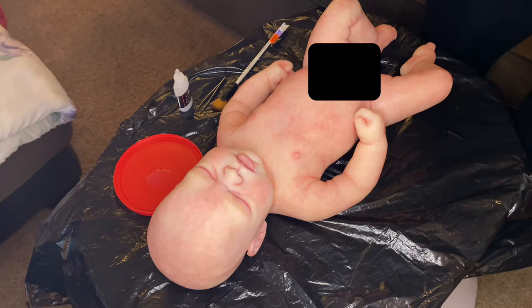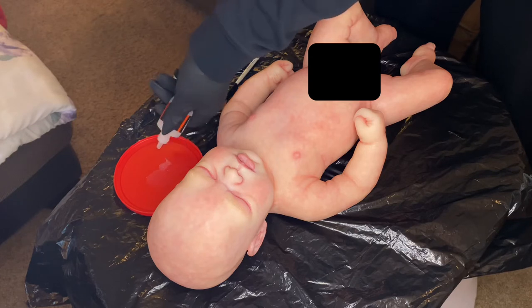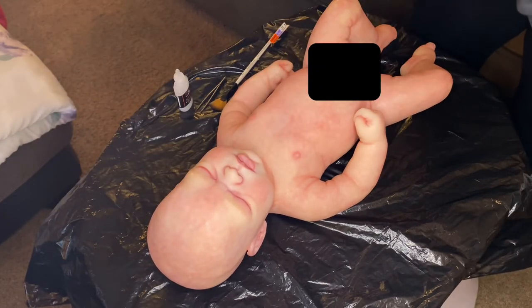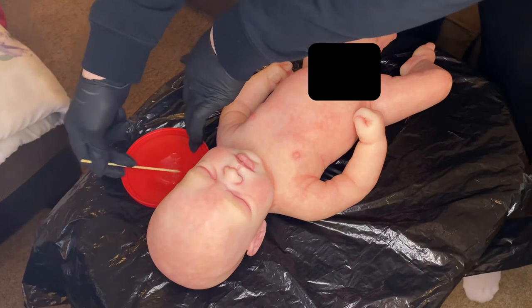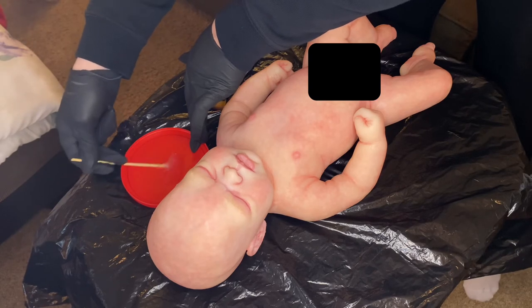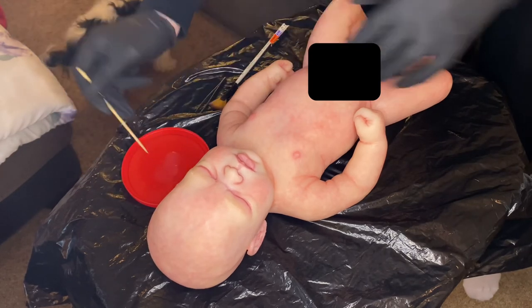I'm eyeballing it, but just make sure you do as close to 50-50 as you can of the two parts. I've got a toothpick to mix them together — make sure the two parts get mixed really well. Give it a good mix. Then it should be ready. I'm going to do the patch test on her foot, using the hairdryer, since it takes a while to cure. From there I'll go ahead and finish the rest of her body.